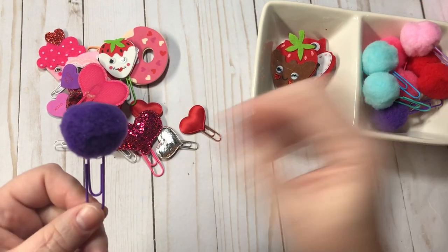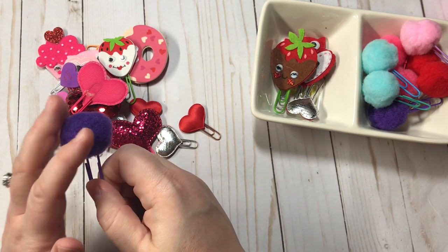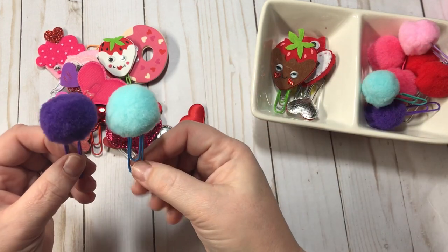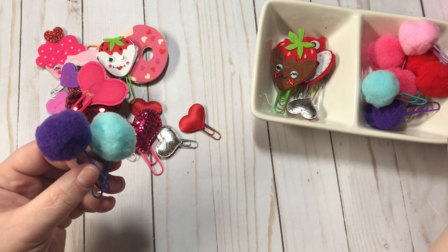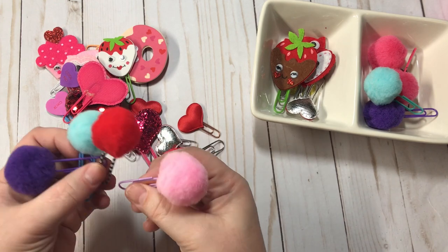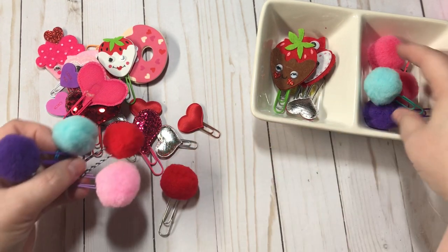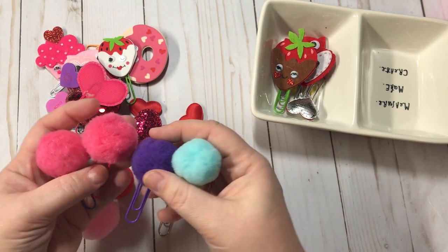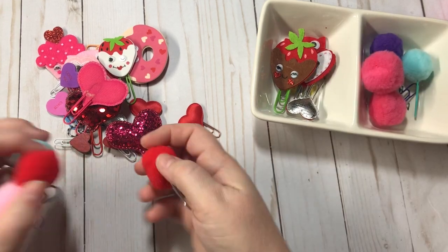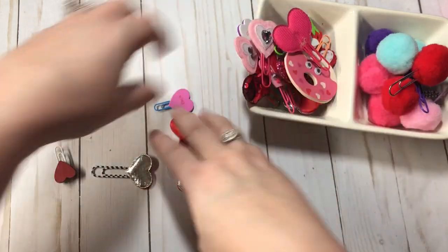These are super, super easy to make. All you need is the puff ball. These came from the Target dollar spot last year. I will show you how to do these, but they are so easy to make and you can use them for everything — they look great in planners, traveler's notebooks, everything. So there we go, those are all the ones that I made. And now I'm going to show you how I made some of these.